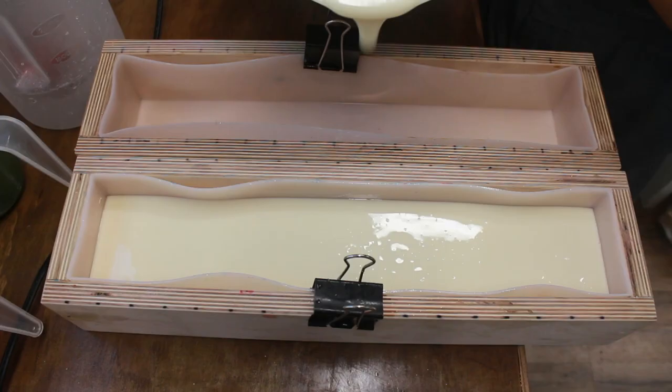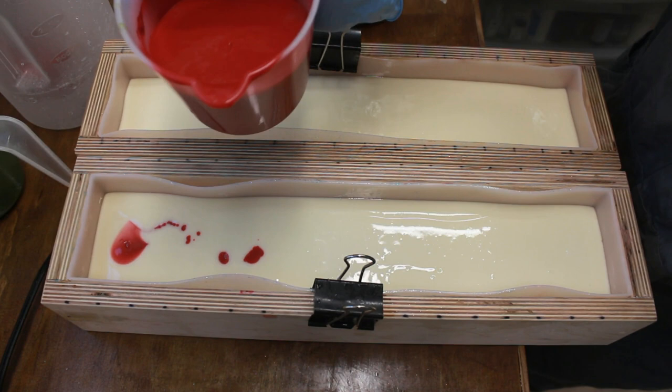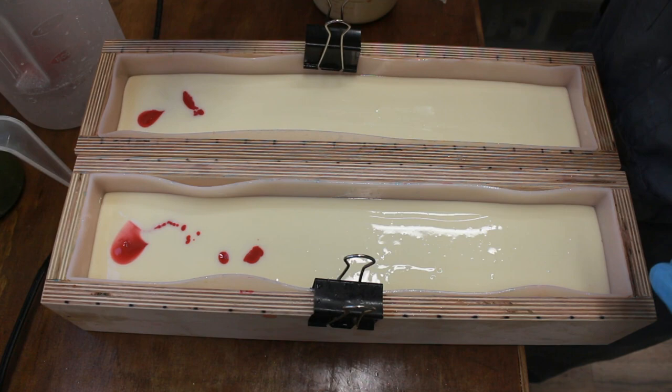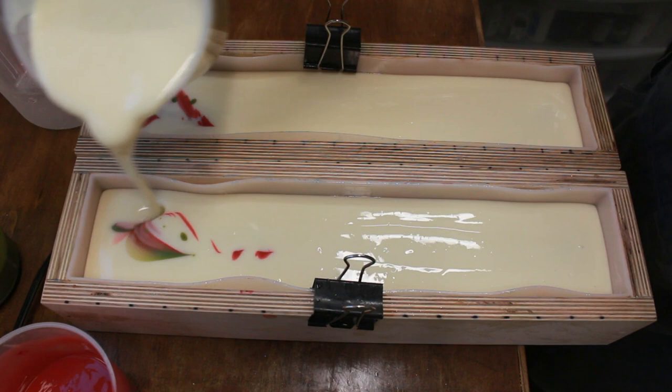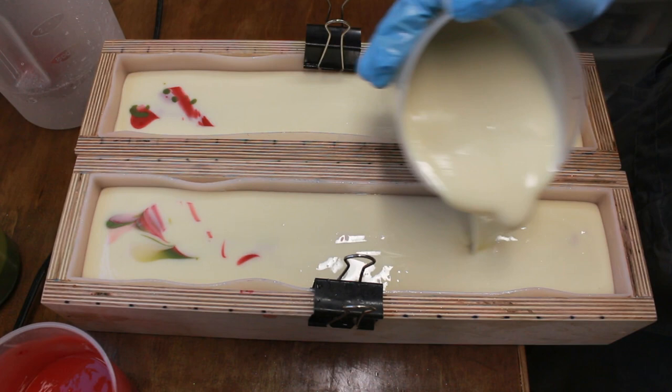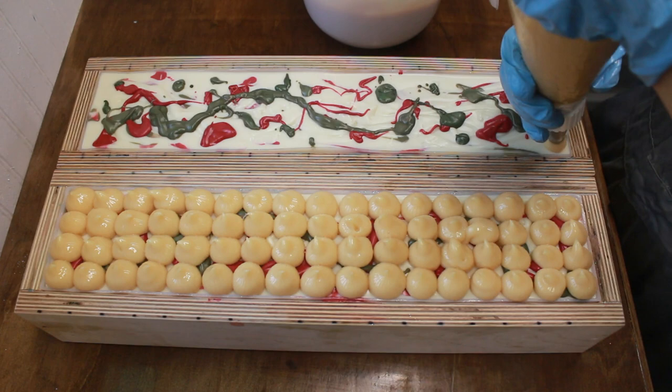Now it's time to begin pouring. The first thing I'm doing is putting in the white base color, filling it about two-thirds of the way full. Next I'm putting in the accent colors — red goes first. In my last video, the peppermint candy one, I said I'd pour white first and then poured red first and didn't even catch it. Anyway, pouring red first, then green, then white on top, and I'll continue to alternate until the entire mold is completely filled up.